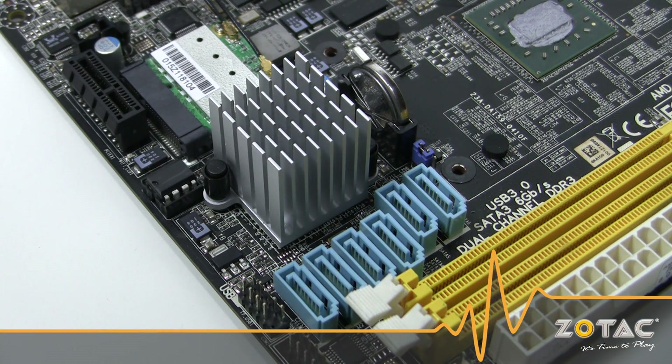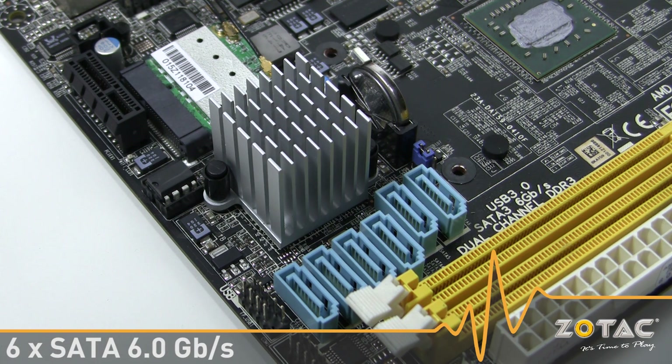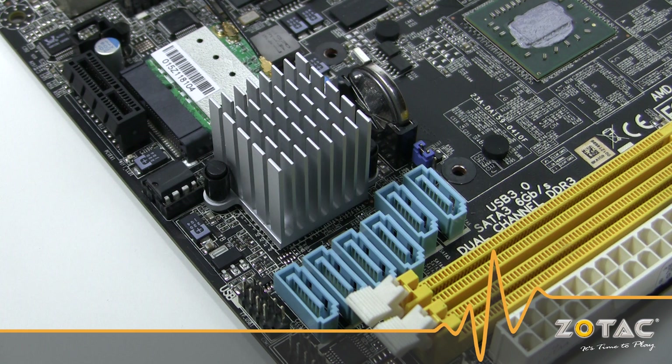We pair the MA80G with the latest SB820M Southbridge to provide the MA80G ITX with 6 SATA ports capable of 6 gigabit per second transfer speeds. RAID levels 0, 1, 0+1, and 5 are supported by the board.